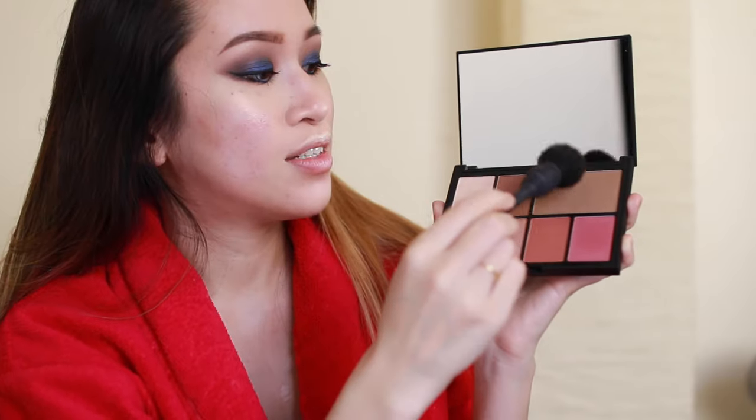I still want a little blush and bronzer, so I'm using the NARS Narcissist cheek palette again. With a Japanese brush, I'm grabbing the Laguna bronzer shade, tapping it onto the brush, and taking it to the tops of my cheekbones over the highlighter to give a bronzy color. I'm also taking a little around my brows, then picking up a coral shade to apply to the high apples of my cheeks.